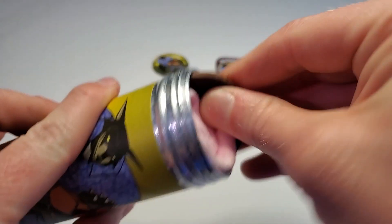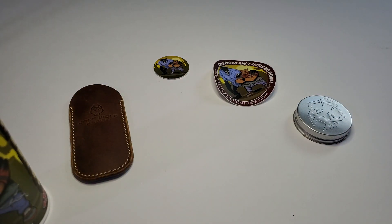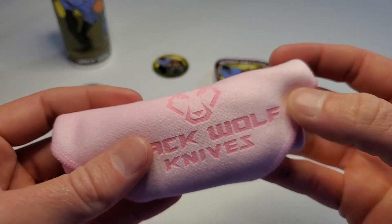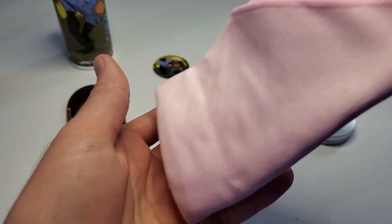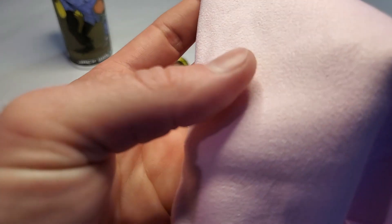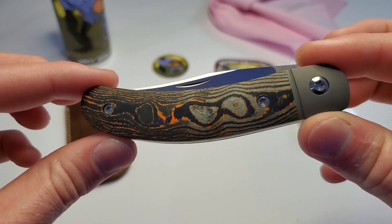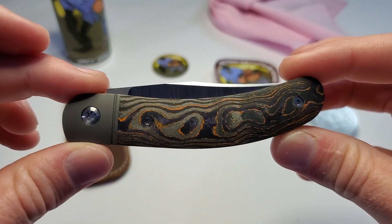And a nice leather slip. These are all I've used to carry the Jack Wolf Knife so far, and they've been great. And inside here, we've got a very nice large size cleaning cloth. And check that out — man, that is a good looking knife right there, guys. Holy cow.